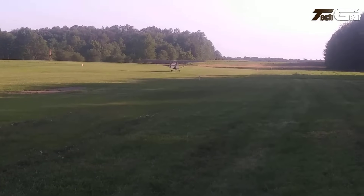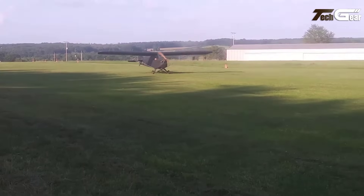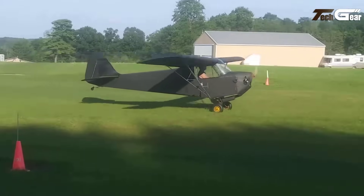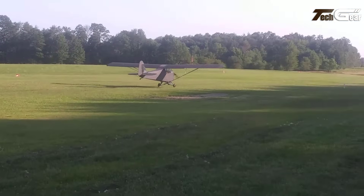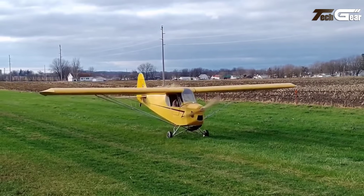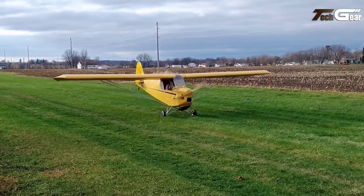When equipped with a 28-horsepower Rotax 277 engine, the Koala achieves a cruise speed of 55 miles per hour, a stall speed of 26 miles per hour, and a climb rate of 900 feet per minute. Builders can expect an assembly time ranging from 250 to 500 hours, depending on their experience and kit options. The FP-202's straightforward design and classic aesthetics make it a popular choice among ultralight aviation enthusiasts.